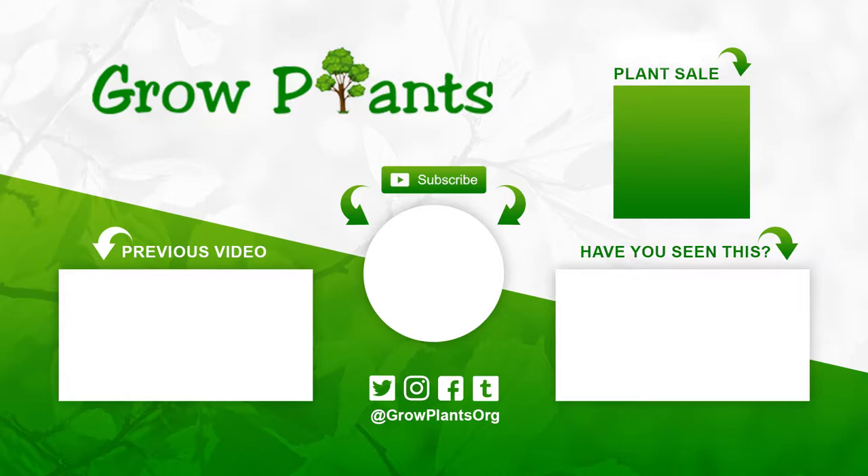That's all from growplants.org. Don't forget to subscribe, visit our website, and of course if you have any questions, just ask. You have links here for more videos, playlists, subscribe, and of course purchase a plant — which is a donation for our channel. I hope you enjoy and come visit us again.